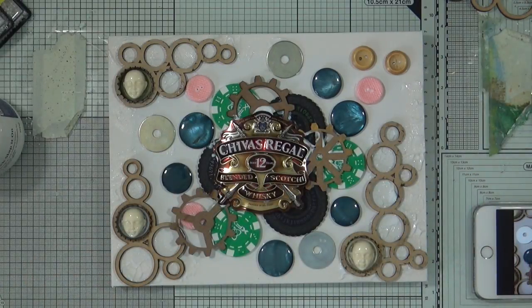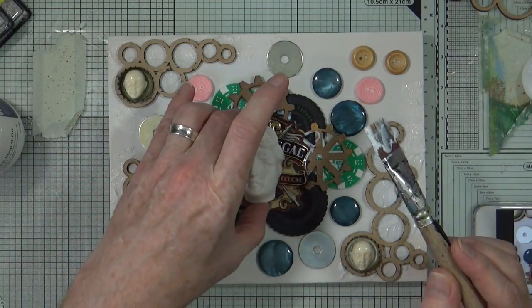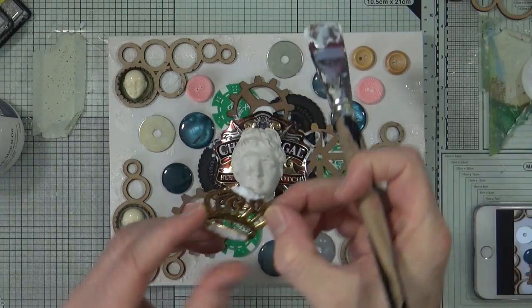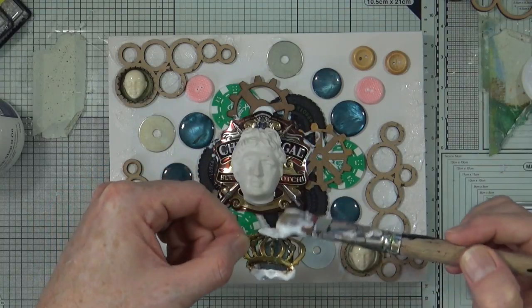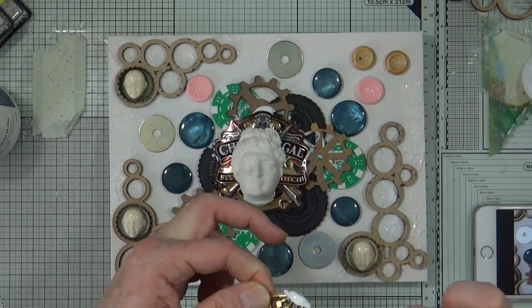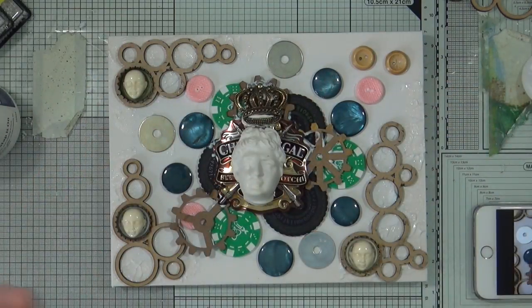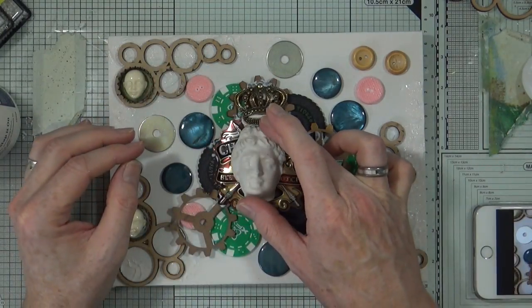I want that cog so it's in the middle, so I need to add a fair bit of glue on there wherever it's touching the base. Then I can butt out the back of my figurehead, drop that down, and do the same thing where the crown touches. It's worth bearing in mind that all this gel medium goes completely transparent. I think that is everything pretty much stuck down.